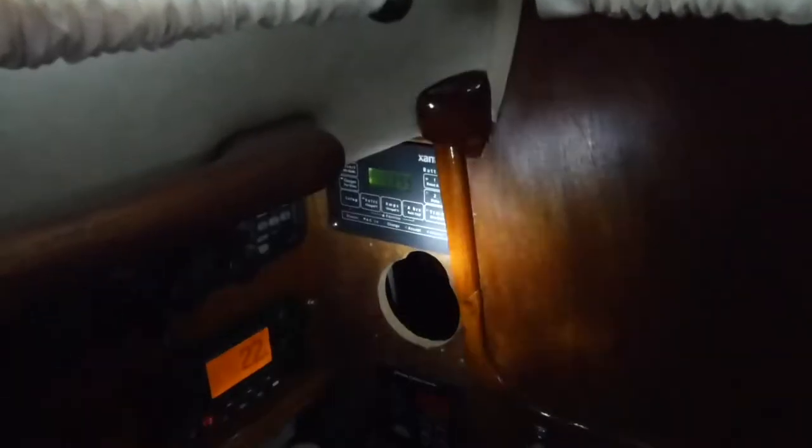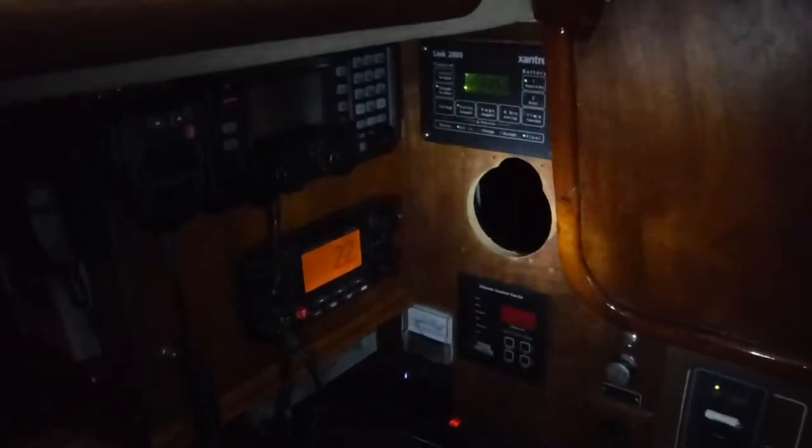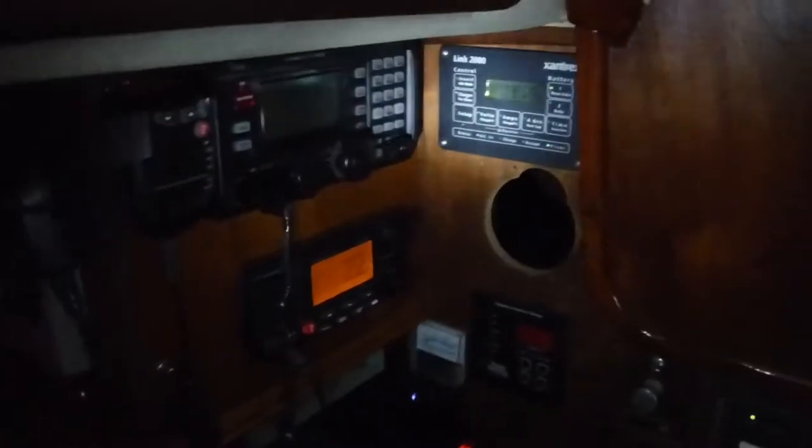It also gives us a good readout of all the house batteries. I have to do a rewire of the shunt — I think I wired it wrong originally — but it's still kind of accurate.